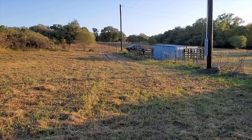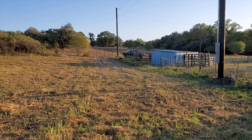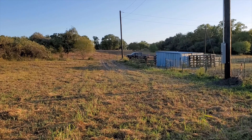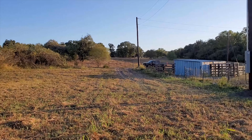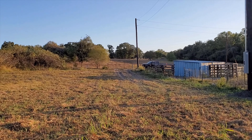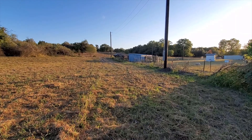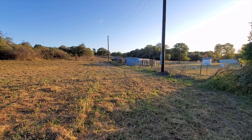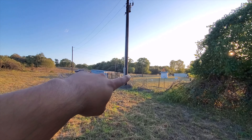I'm going to show you what we've done so far — not much. Pretty much the only thing we've done is put a new gate over there. That's a temporary gate; I don't know, we'll probably do something else later on, but it should work for now.